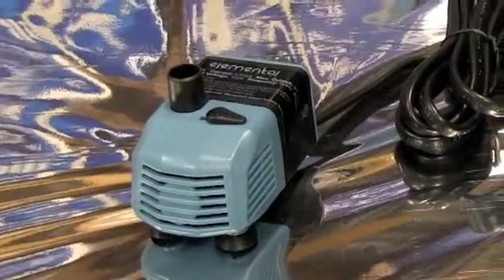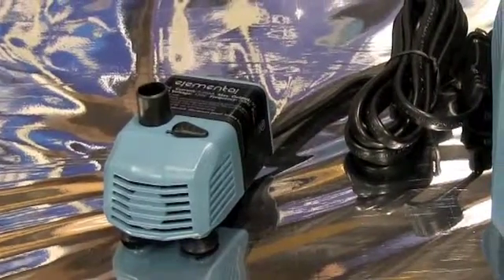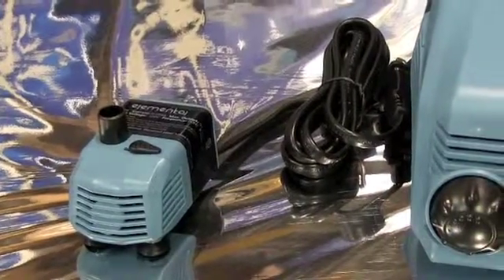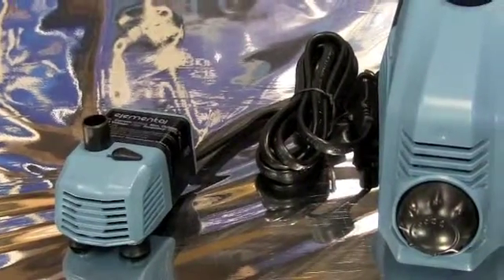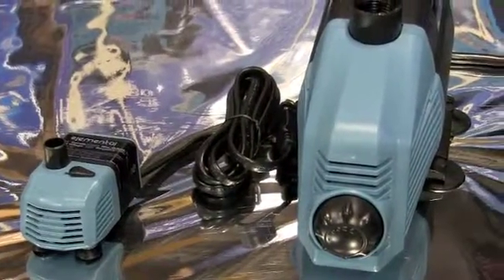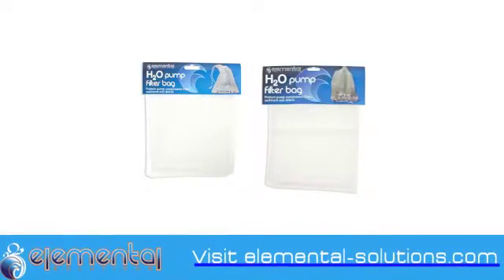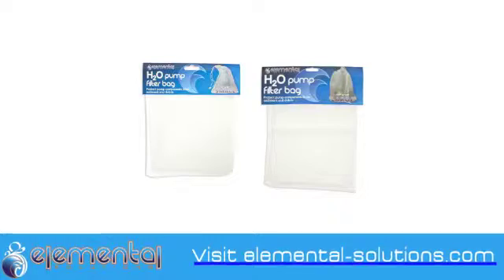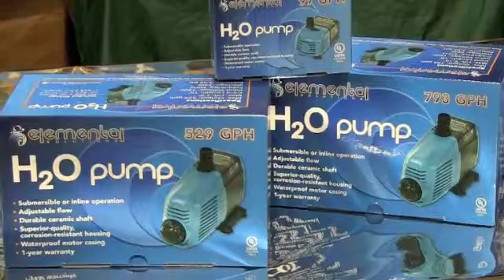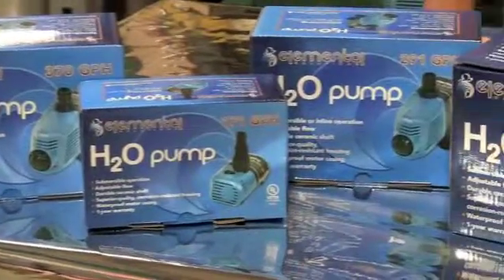In this day and age, you have to be able to adjust. Elemental Solutions H2O pumps are UL listed and come with a one-year warranty.